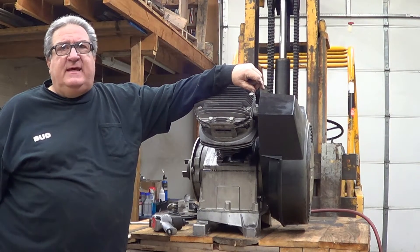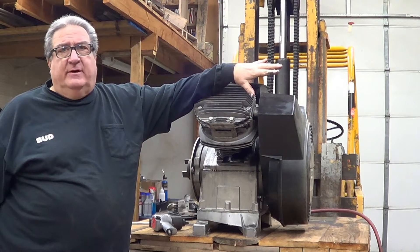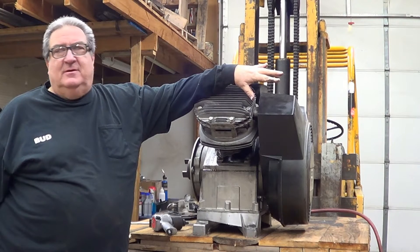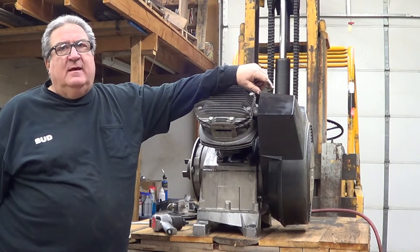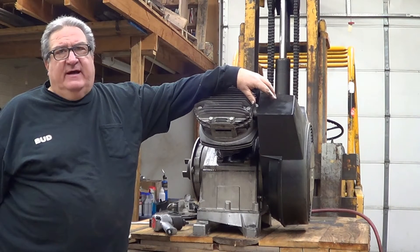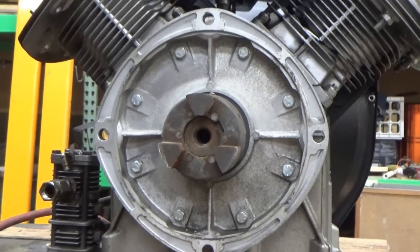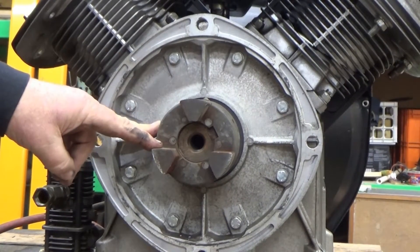Welcome back to The Compressor Guru. Today we've got a machine we've never worked on here on the channel before. Actually I've never worked on one of these before, but I'm a competent professional. This is an Atlas Copco LE20. This is a single stage and you usually find these on service trucks, lube trucks, portable operations. This particular one was driven direct drive with a hydraulic motor and we're going to show you what blew up.